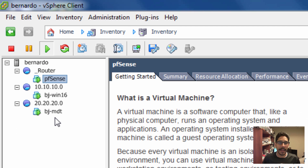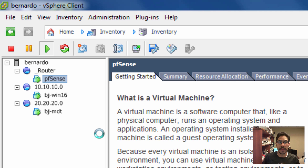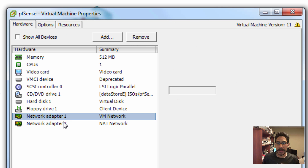You can download pfSense from the site as a USB image, a nano build, a virtual machine for Hyper-V, or an ISO. I downloaded the ISO. I'm going to right-click on it to show you the settings I configured within the ESXi client.